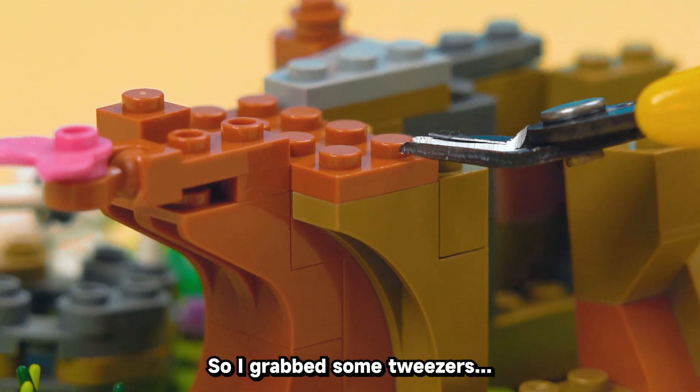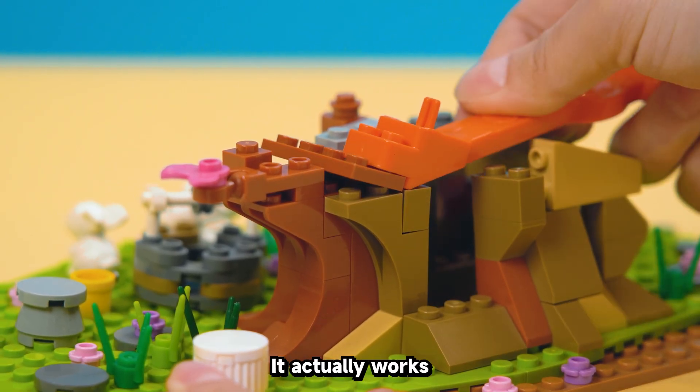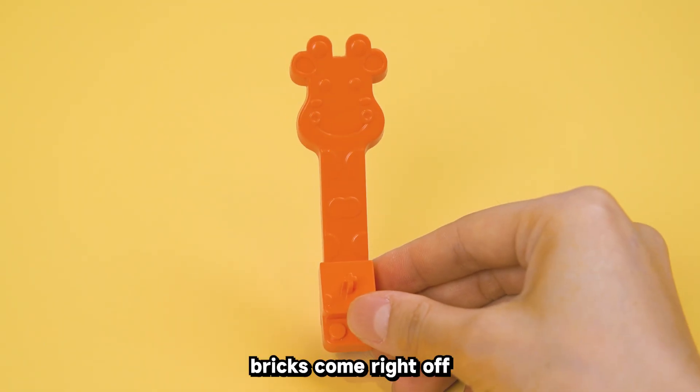Now my fingers are red and angry. So I grabbed some tweezers, but then I found it — the real MVP. It actually works. Boom, bricks come right off.